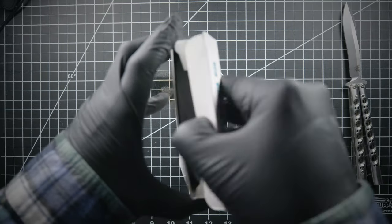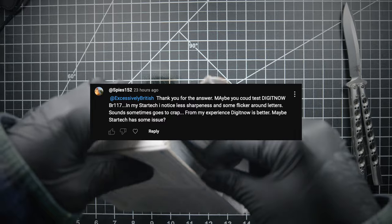I really have to stop reading the comments. Well, an adoring fan mentioned this device, and it was ridiculously cheap, so I figured, what the hell?